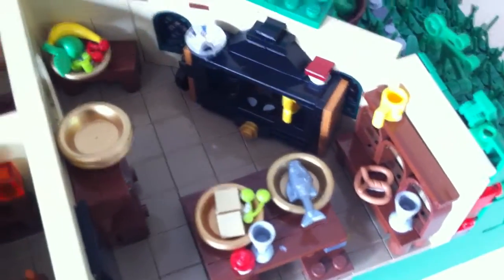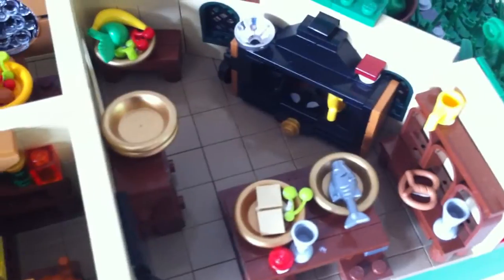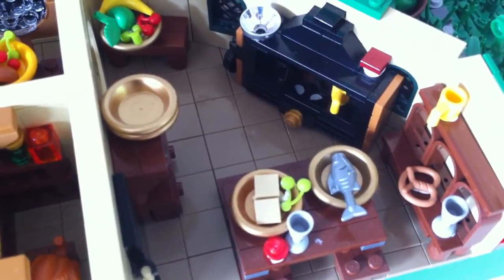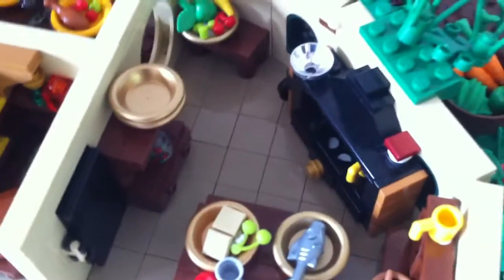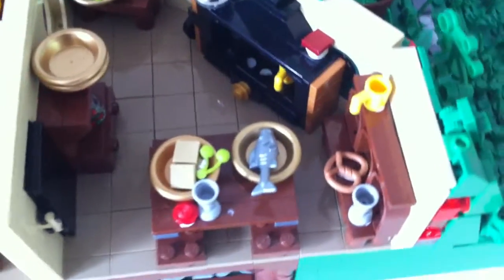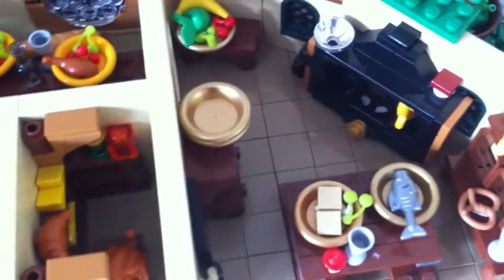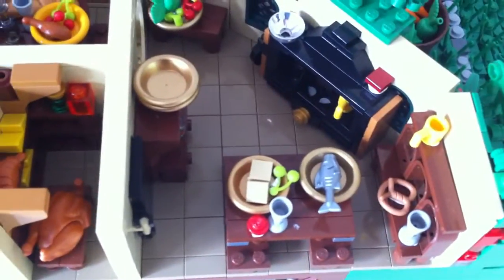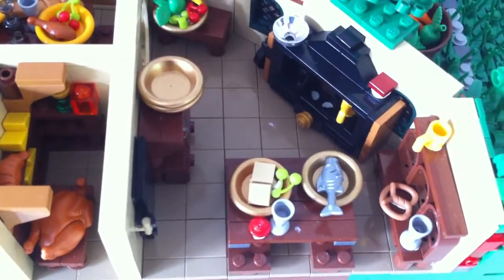I've tried to do the furniture in here kind of how it looked for real. I tried to find pictures and models from the movie to really get it as good as possible. You can see different furnitures with plates and food all over it. It's a very nice dark tan floor — though I'm not exactly sure how good the color correction on the camera is right now.